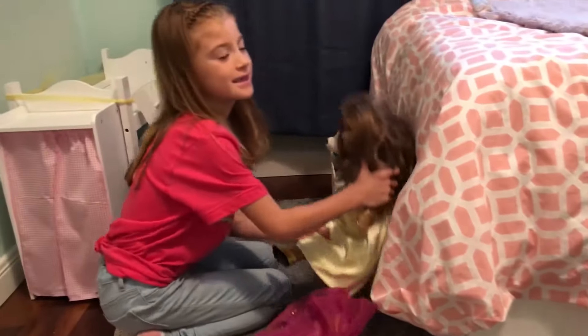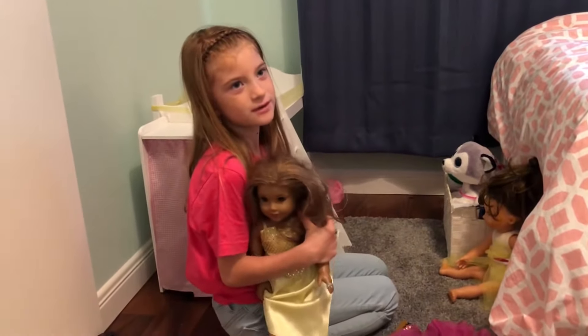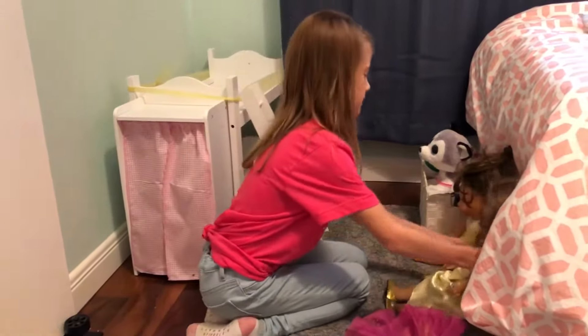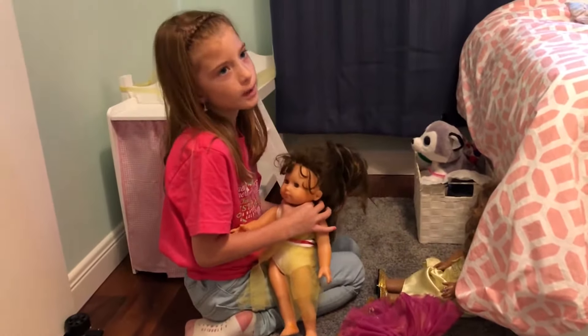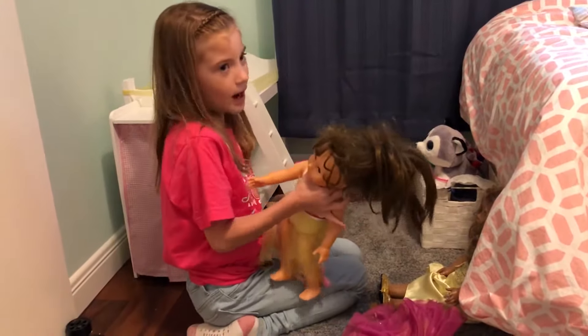So, this is Leah. She's a candy one. And this one — a pretend dress I made. This is my mom's old American doll that now I use.